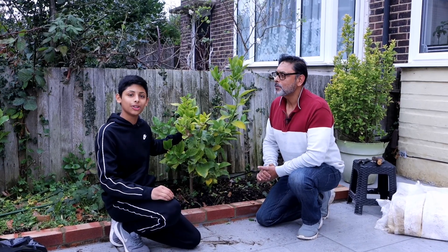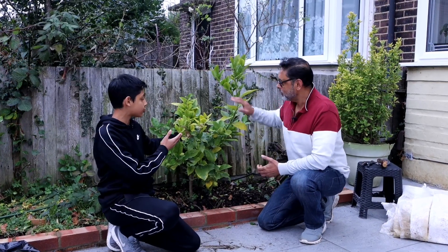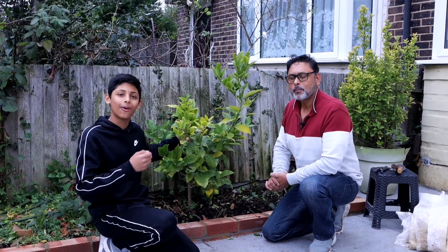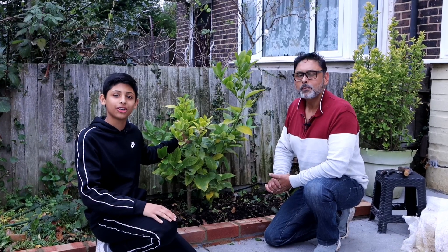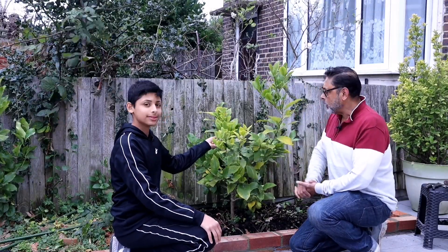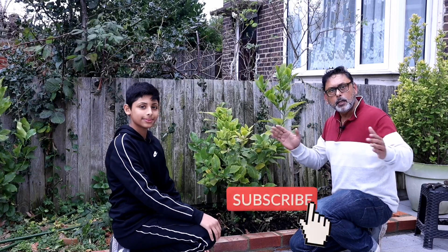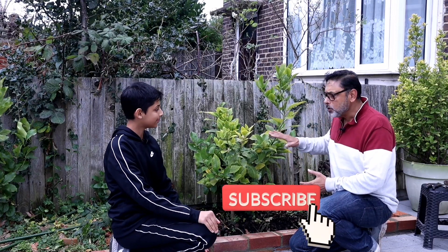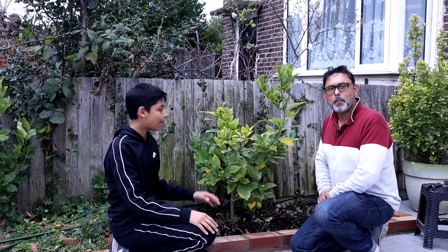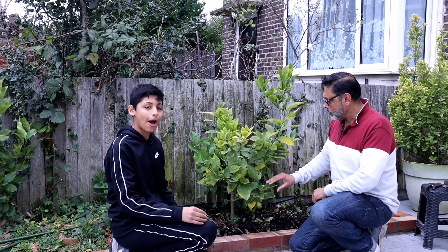In this video we'll be showing you how to protect your lemon tree from the cold, frosty winter weather in the UK. Hello, and Asalamu Alaikum — if you're new to our channel, I'm Akibullah and I'm Ali Raja. I bought this lemon plant about five years ago, planted it into a container, and it has produced many lemons for us. This year we've taken a risk by planting this lemon tree into the ground — we're not quite sure if it's going to survive over the winter, but we're going to try our best to protect it.